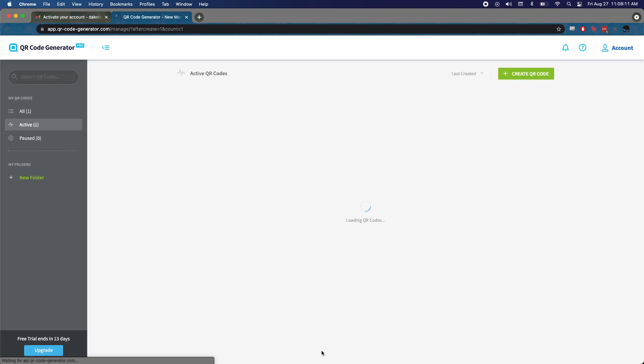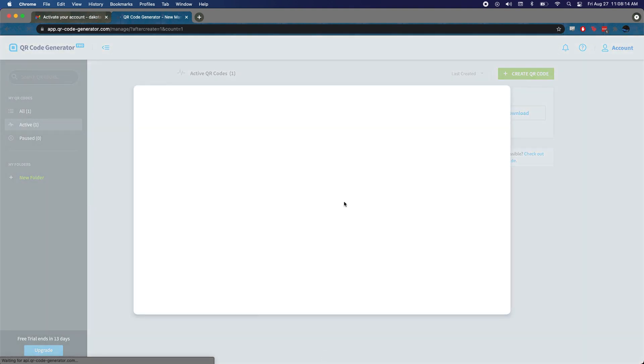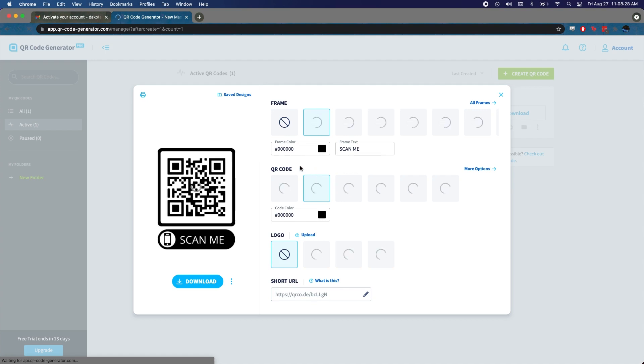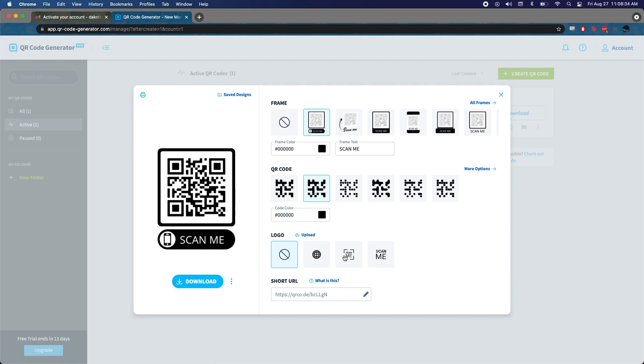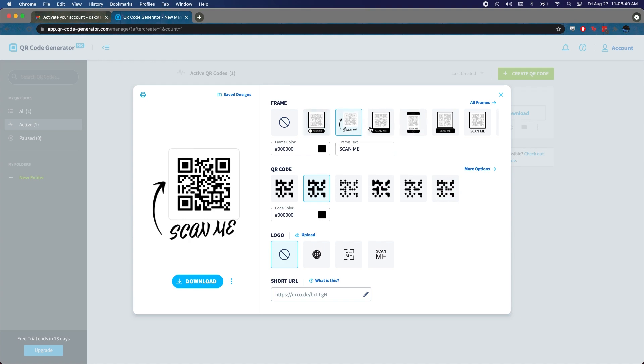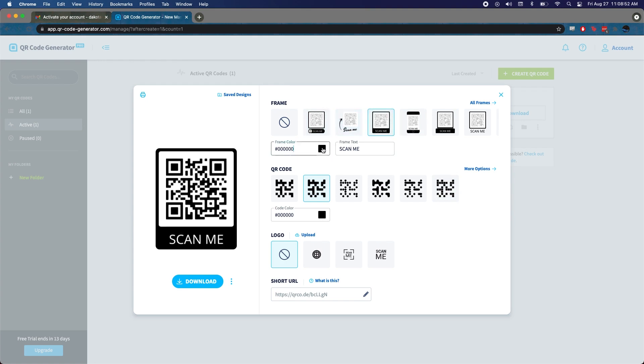It's built into the phone cameras now, so it'll just scan the code and make it super easy. Now we're going to upload our logo. What's exciting is you can actually figure out where you want to place the logo and choose from different templates to make the QR code look more or less pixelated. You can also add a 'Scan Me' prompt, and putting your logo in really shows a level of professionalism — and it's free.